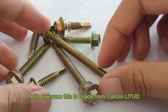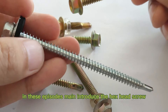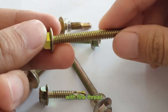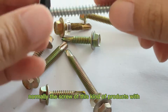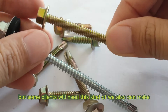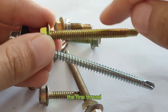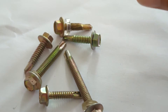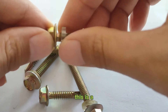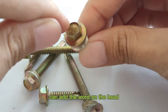Hello everyone, this is Grace from Tenzinli Tour. In this episode I'll introduce a hex head screw with a fine thread. Normally the screw of this kind of product has a standard thread, but some clients need this fine thread type — we can also make that for you. You can compare: the fine thread with the big flange, and a single washer on the shank end.